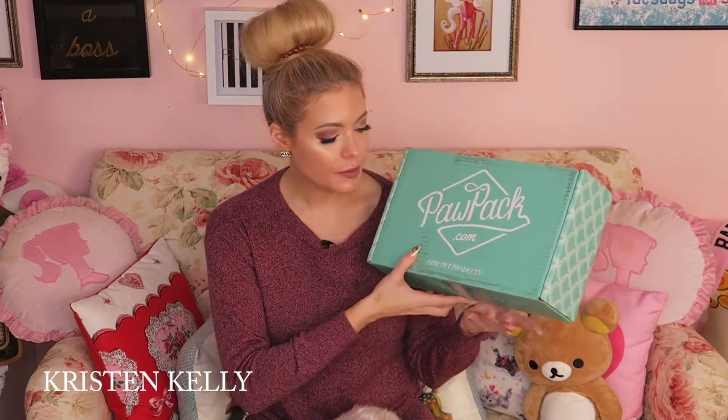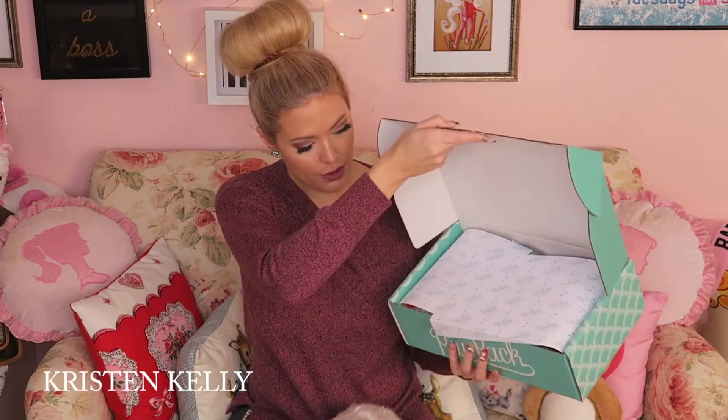I really love Paw Pack — this is what it looks like. Paw Pack is a monthly subscription. I paid about $160 or so for six months because I really loved it. I love the quality of the items; it's a lot of really good products that are great for the animals, and Mochi and Yuki love it.